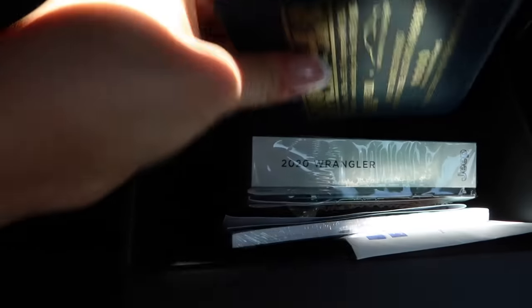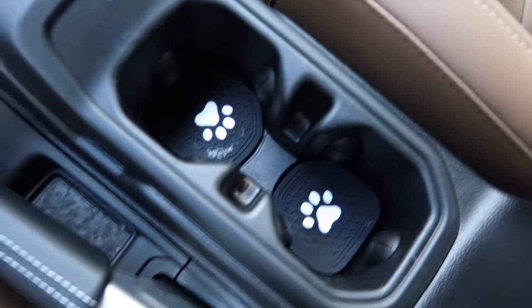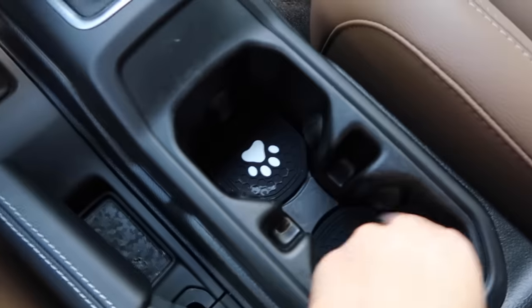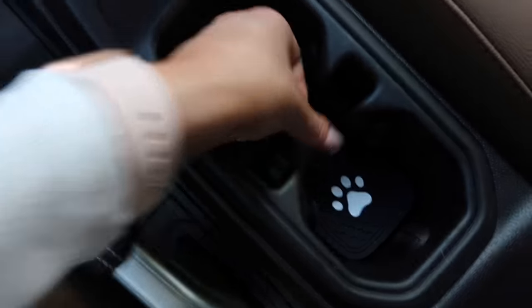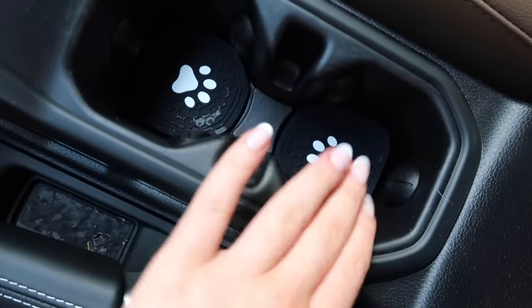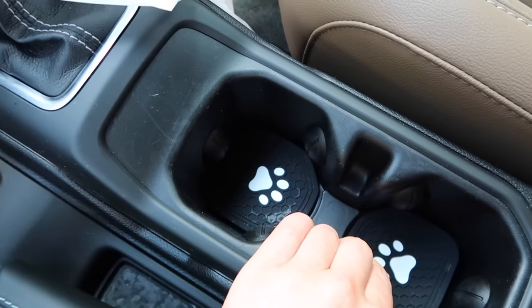In the glove compartment I just have my registration and stuff — nothing interesting in there, just, you know, that. But then I just got these little coasters that you put in the cup holder so that if you have a spill you just clean those instead of the entire cup holder. I think I spilled some coffee in there, so just don't look at that. Now let's go into the interesting part.